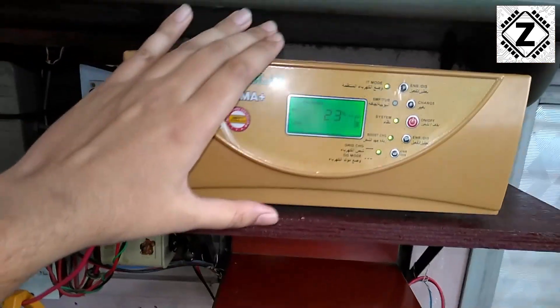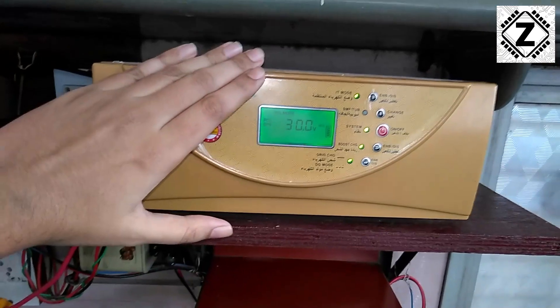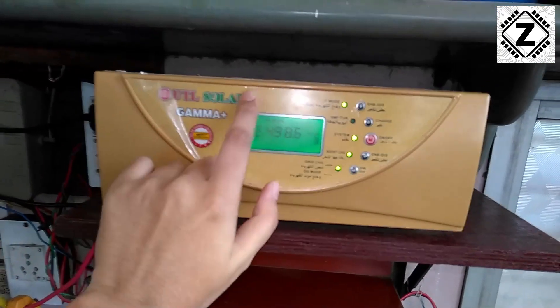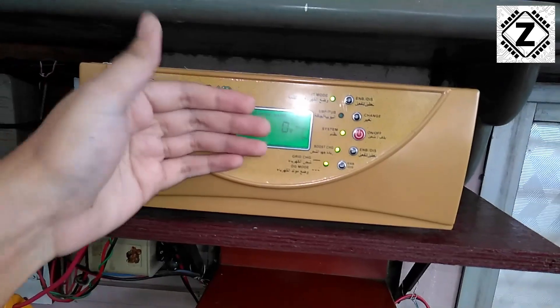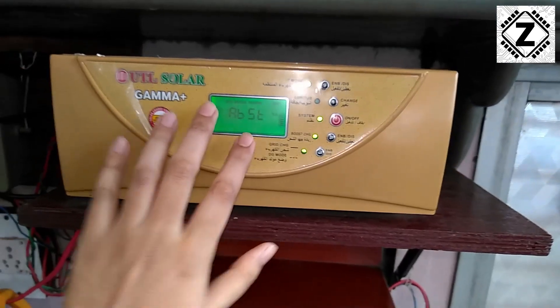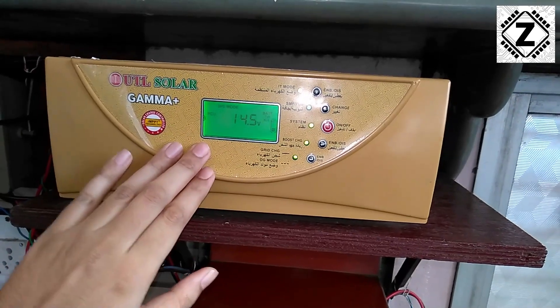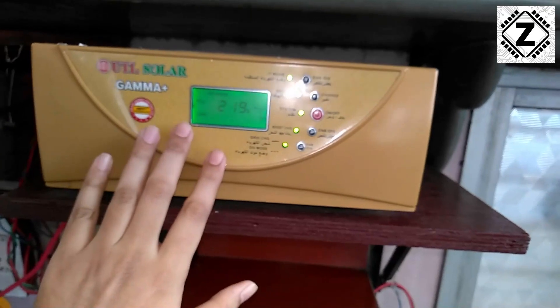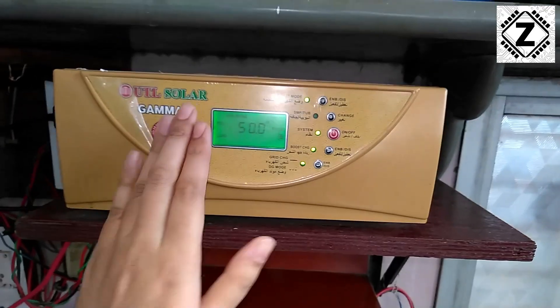Now what is a PCU? A PCU is a combination of a solar charge controller along with a DSP — a CPU processor behind this display — that controls the integration of all features. It also has an inverter circuit which converts DC energy into AC energy.